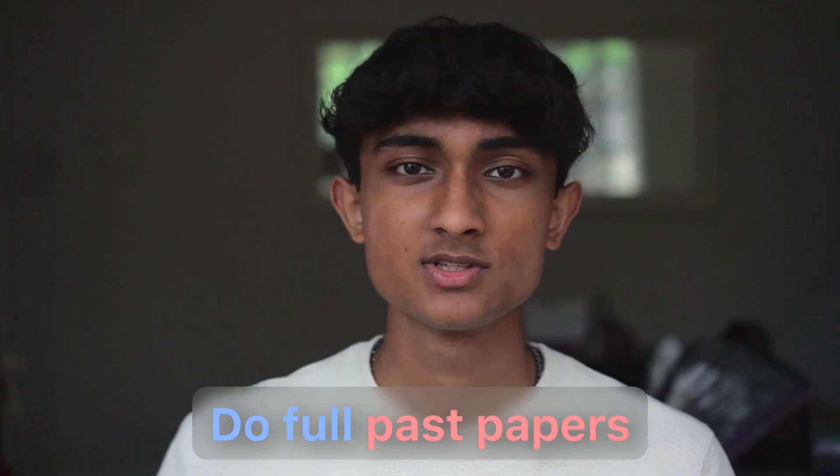Next is to do full past papers. Once you've smoothed out any bumps and gaps in understanding within particular topics, move to doing full timed practice papers because they're a great emulation of the real exam. This is especially important if you struggle with thinking clearly under exam conditions — nerves can get to you. Set a timer, feel the time pressure, and complete the full paper exactly how you would in the real thing. Don't do one question, check the mark scheme, do another question — that's not how the exam will be.